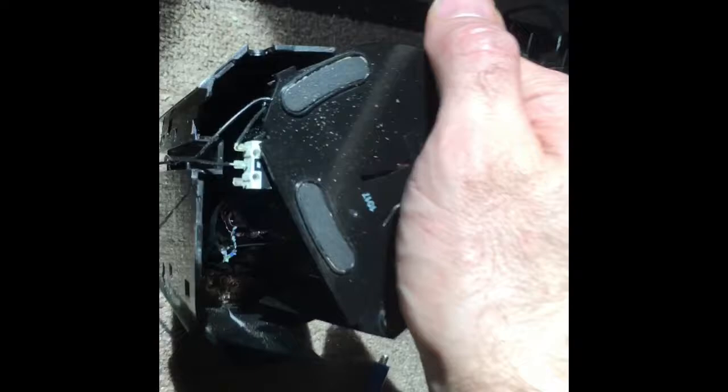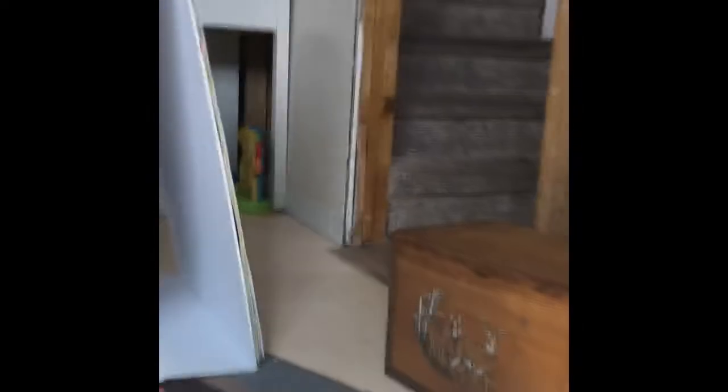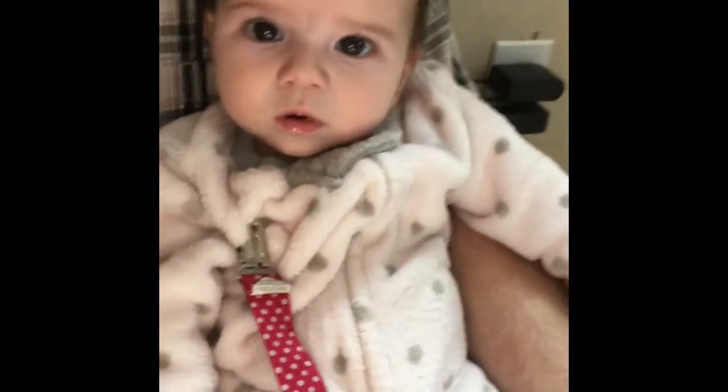Looking inside this pencil sharpener, I'm pulling it apart. Now baby Janet has joined us in taking things apart.